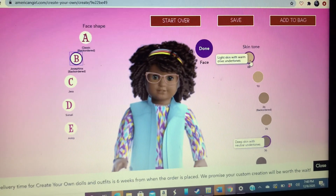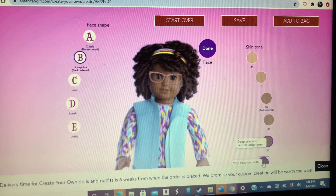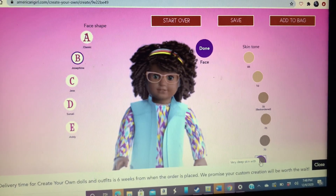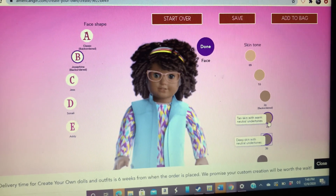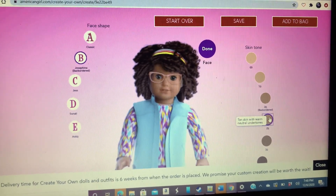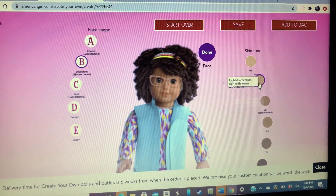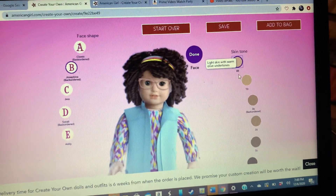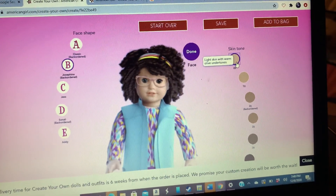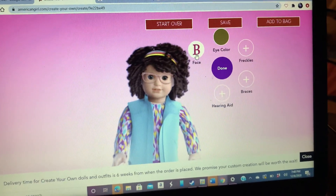There are a few more skin tones this year than last year. This is way dark black, this is like light black, light skin color almost, a little more skin, a few more skin, and white skin. I'm really white — very white.